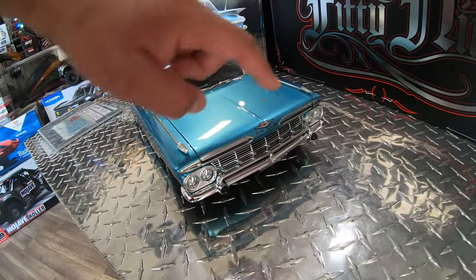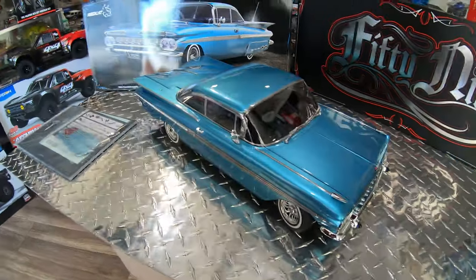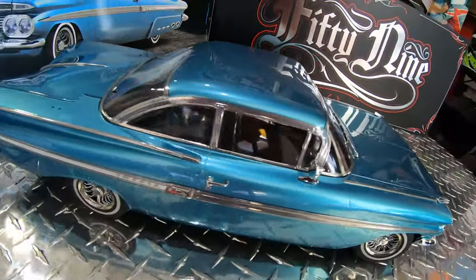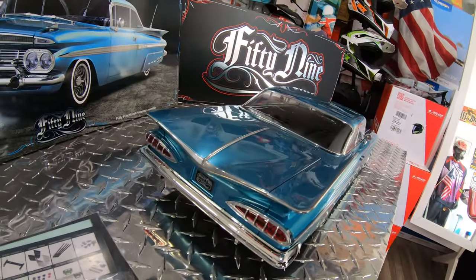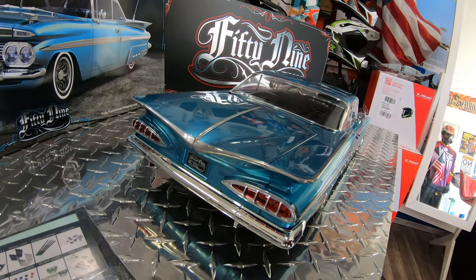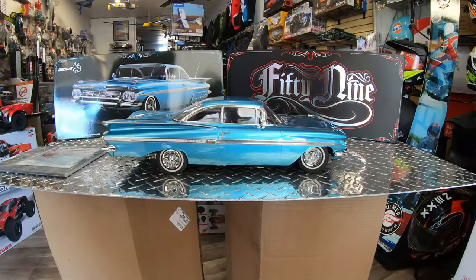On the front you can see the grille looks absolutely realistic — the amount of detail going into it is unbelievable. Looking inside through the camera you can see the gauge cluster and everything else. And then on the back — this is just unbelievable — the taillights back there, adding an LED light would make it just incredible. This is a really really cool vehicle.